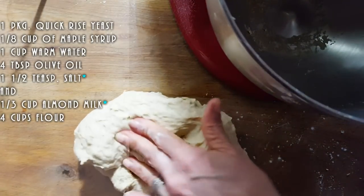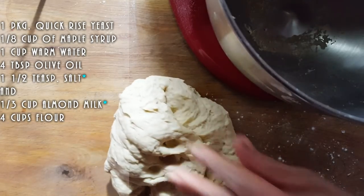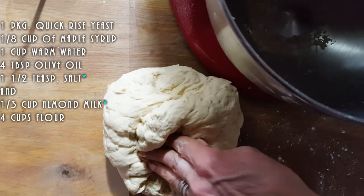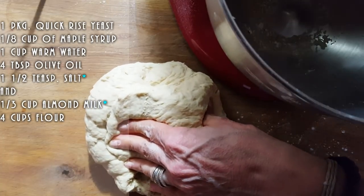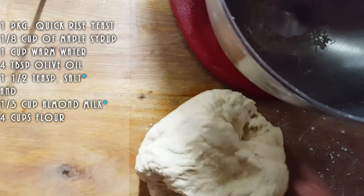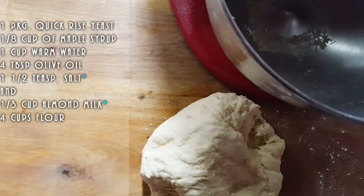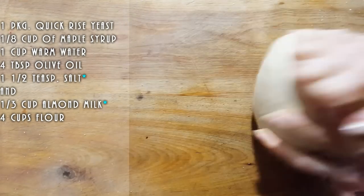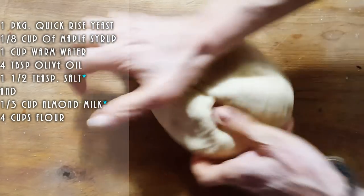I forgot to mention, I also added some salt. Sorry guys, I'm a little behind with my recipe today. I did add some salt to my mixer before I started to blend it. And how much salt did I use? I'd say about maybe one and a half teaspoons of salt. Okay, so we're going to push this machine aside and we're going to just knead it a bit by hand. I mean, you could have just let it go in the machine if you wanted to, but I just like to feel what my dough is going to be like.